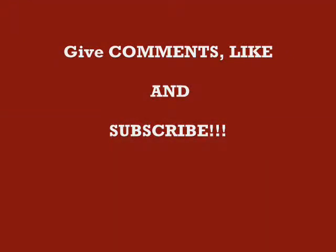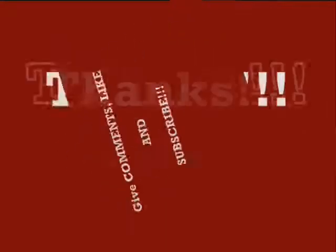If you like our video, please subscribe to my channel. Thanks for watching.